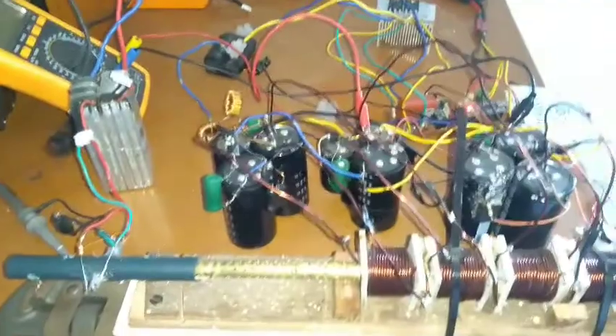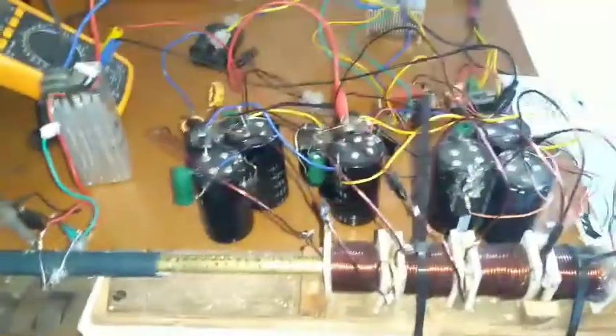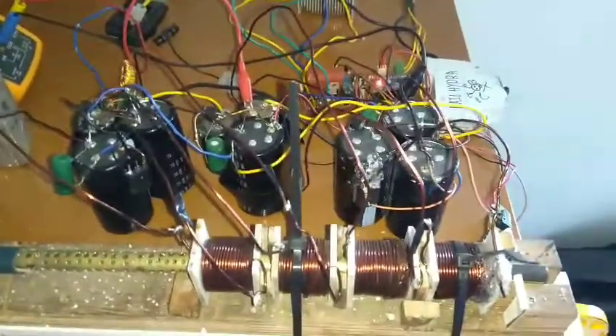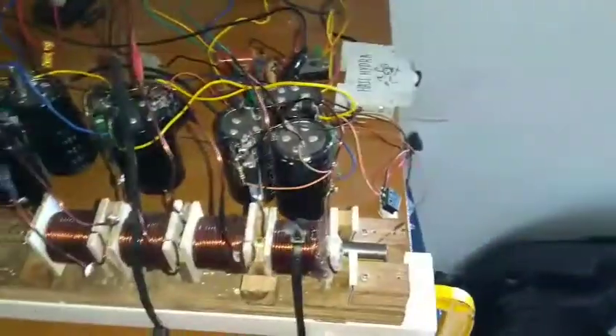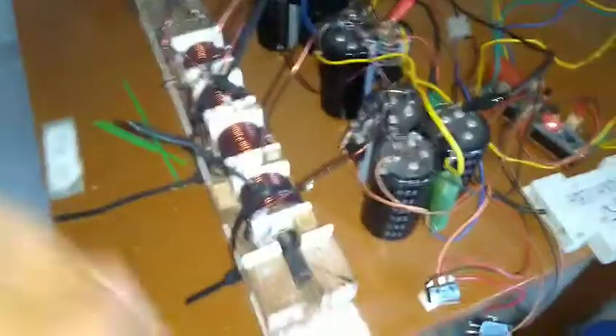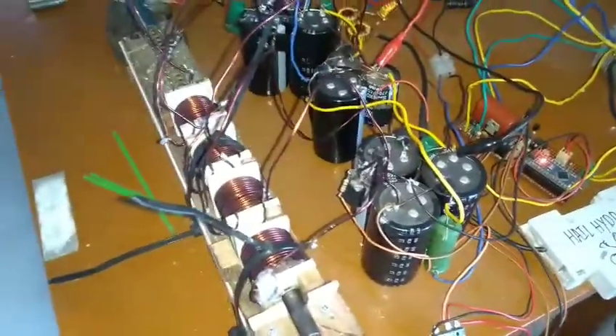Today I will go through my coil gun in detail. I wanted to do this video for a long time but I couldn't, so today I got a chance and I will go through my coil gun in detail.